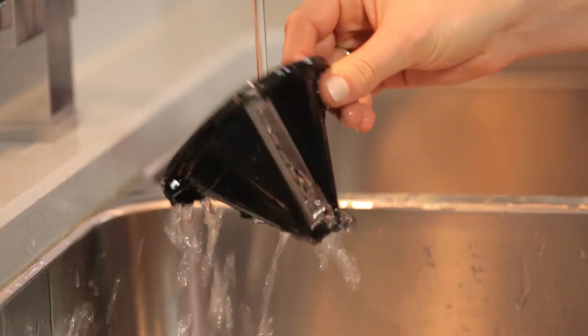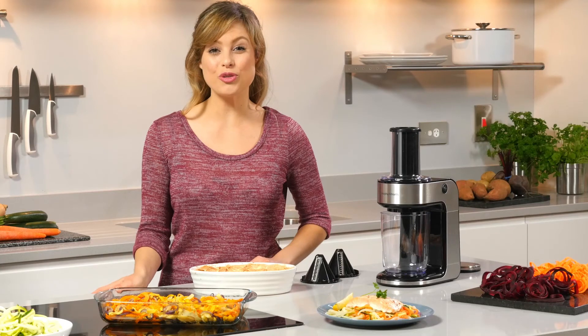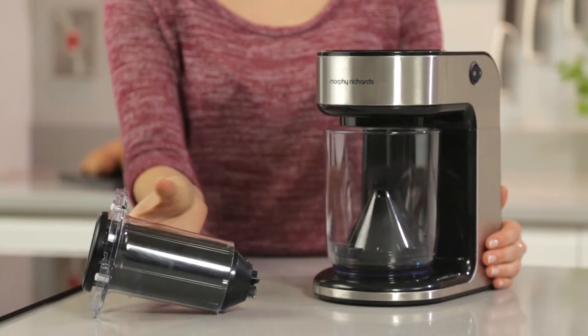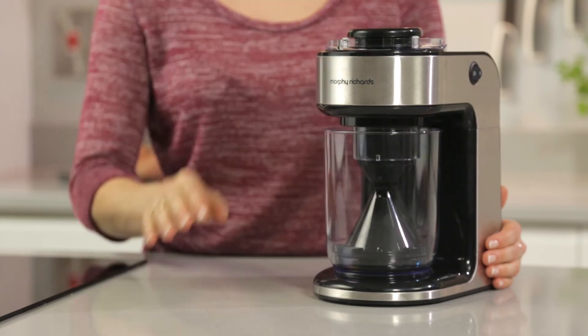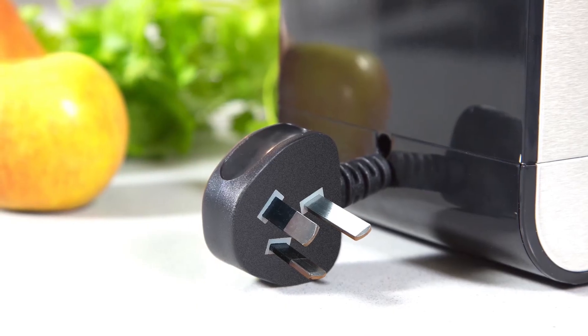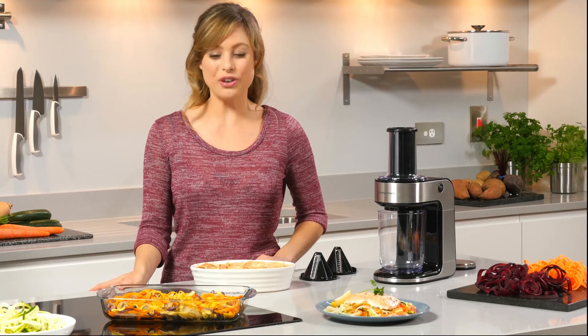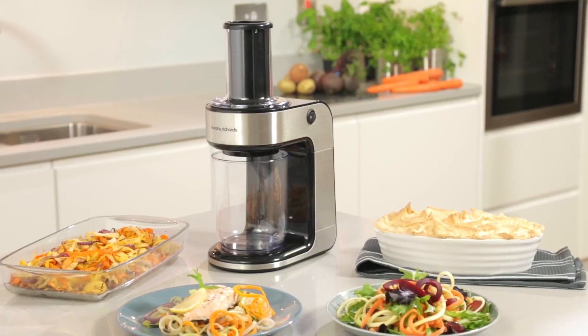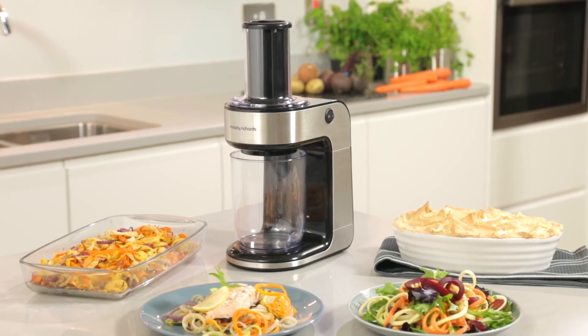When you're done spiralising, the Spiraliser Express is easy to clean. The parts are all removable and simply cleaned using soapy water. It's also incredibly easy to store, as all the parts can be placed inside the unit and the power lead retracts into the base. So, if you want a fun, vibrant and delicious way to your five-a-day, then the Morphe Richards Spiraliser Express is just for you.